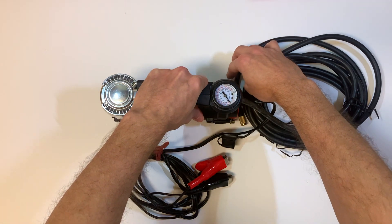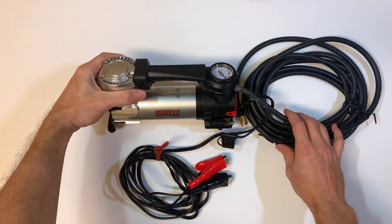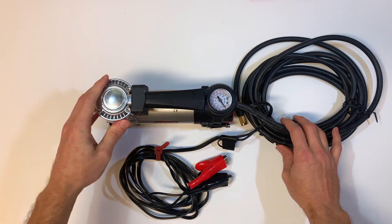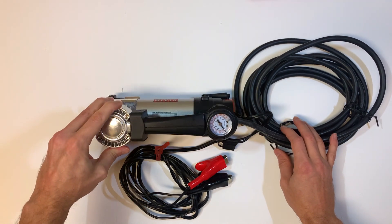Overall, I've been really happy with this and have had no issues. So let me hook it up to the truck and I'll show you how I set it up and give you a quick demo on how it works.